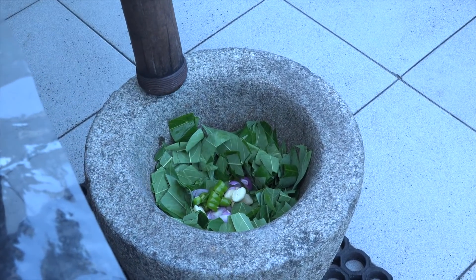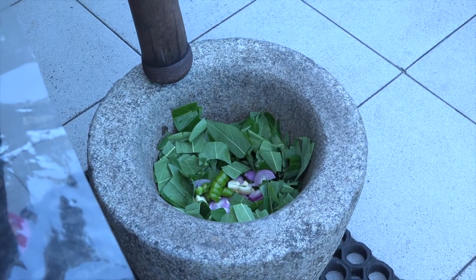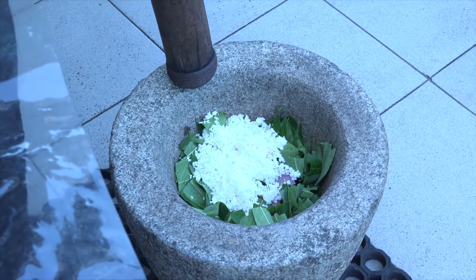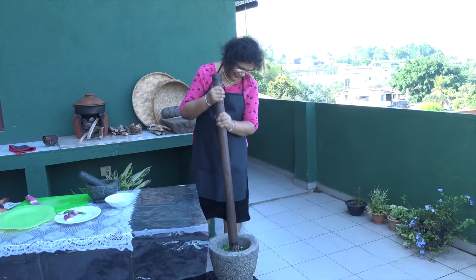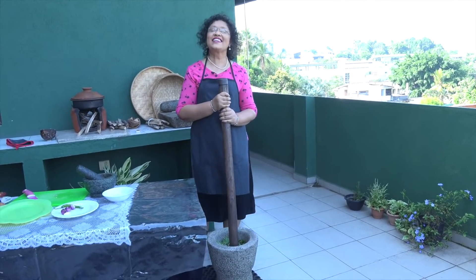We will put the seeds in the middle. Put the seeds in the middle. This is a little exercise.